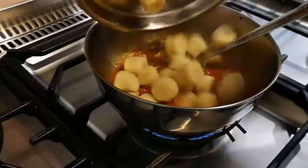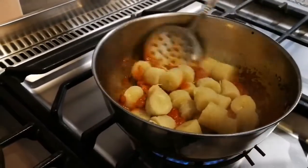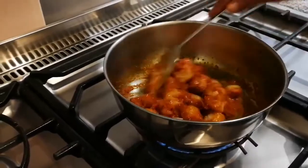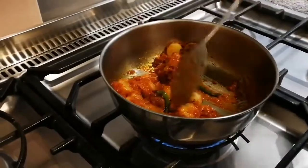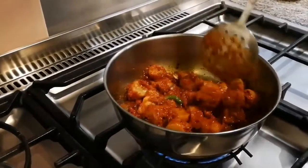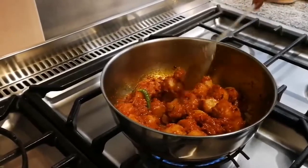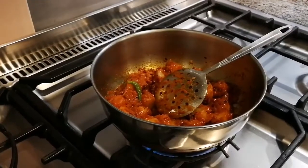Now we're going to add the bananas. So we have three bananas there. You need to have really green bananas for this — we bought raw bananas yesterday. I think they're coming into supermarkets now, but you need to buy them when you're going to cook with them, because if you leave them even for a couple of days they can start ripening up. So we're going to let that cook for a little while.